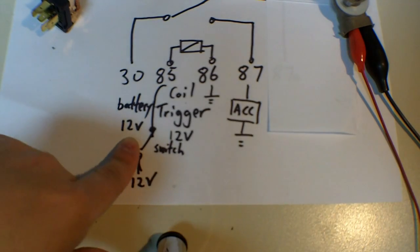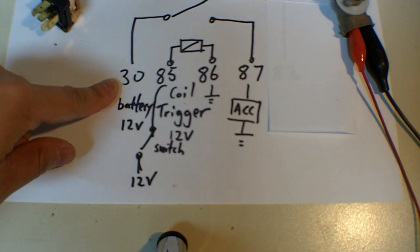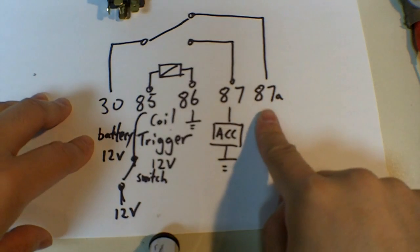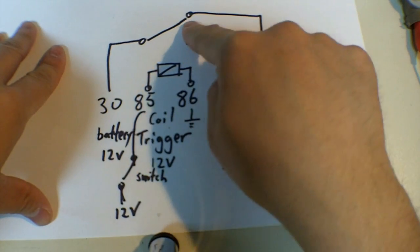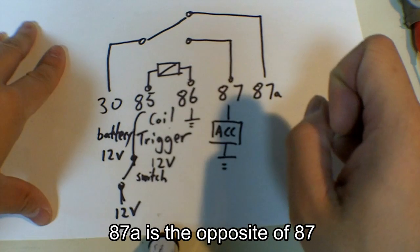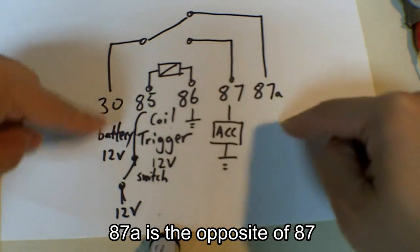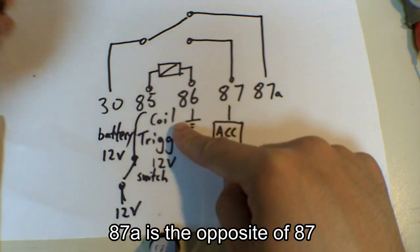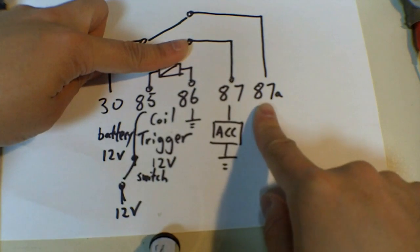Assuming that you are running 12-volt accessories, the most common connection would be from your battery to terminal 30, because your battery can supply a lot of current — it's the only device that can supply the most current in your vehicle. Now let's bring back 87A. In this diagram, the switch is always connected whenever the coil is not energized, so 30 and 87A is a complete circuit. When you power the coil, your switch will switch down to 87, and then 87A will be disconnected from 30.